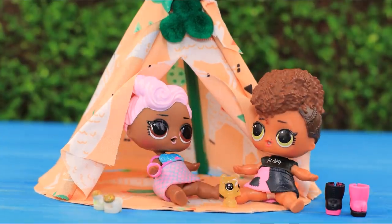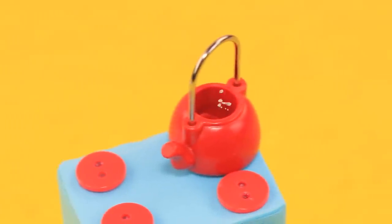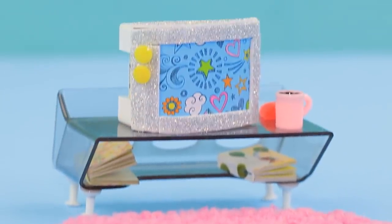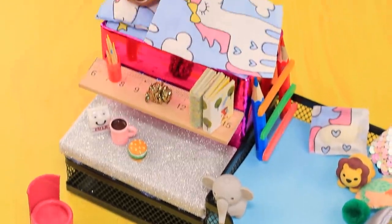You don't know what to do with your old school supplies? We have a ton of doll furniture ideas for cases like this! Our new LalaLoo video will help you take a look at regular things from a different perspective!